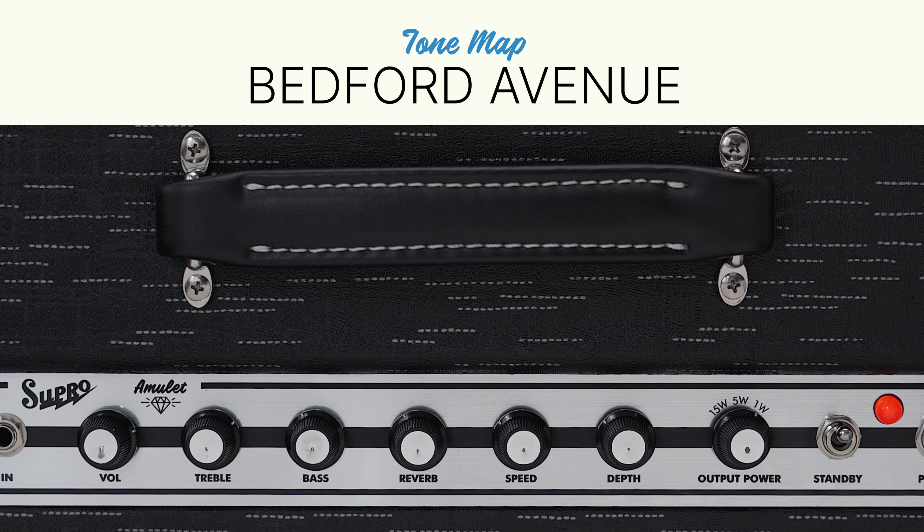For this final setting, we'll move down to 1 watt for an extra crunchy Class A sound. This is a great way to preserve the saturation you hear at higher volumes, but without sacrificing the tone's authenticity. We'll also keep a touch of tremolo and reverb on the signal, and move to a D'Angelico Deluxe Brighton on a bridge humbucker.